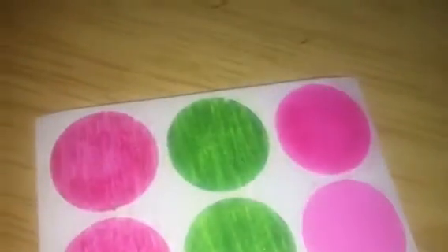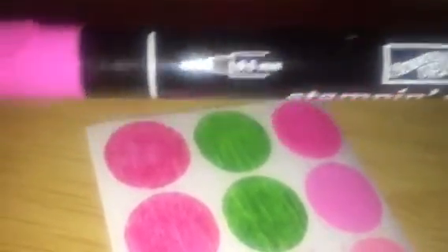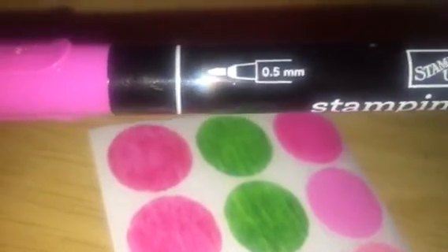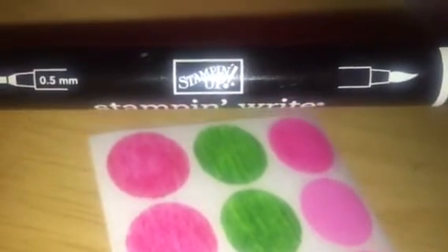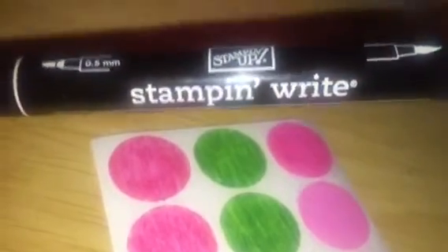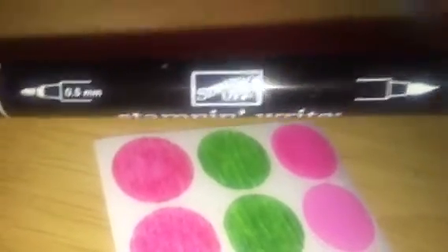Moving right along, this one right here looks kind of fluffy to me. I used the Stampin' Up markers, and I don't know how much these are because I've had these forever, but they're less expensive than Copics. I didn't do a sample of Copic or Spectrum Noir because I didn't want to drag those out — I have them stored in a different spot because I'm not using them right now. Anyway, these come in the fine tip and a brush tip. The brush tip makes it easier and faster.